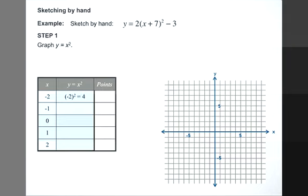We've set up a table of values to help us graph y equals x squared. When x is equal to negative 2, that's negative 2 squared which equals 4. When x is equal to negative 1, y is equal to negative 1 squared, which is 1. When x is equal to 0, y equals 0 squared which is 0. When x is equal to 1, y is 1 squared which equals 1. And when x is equal to 2, y is equal to 2 squared, which equals 4. So our points are: (-2, 4), (-1, 1), (0, 0), (1, 1), and (2, 4).